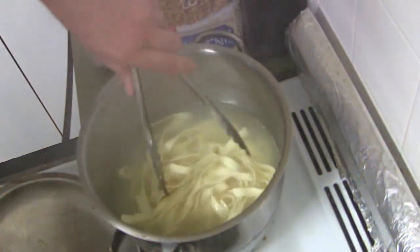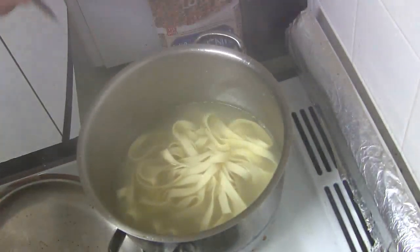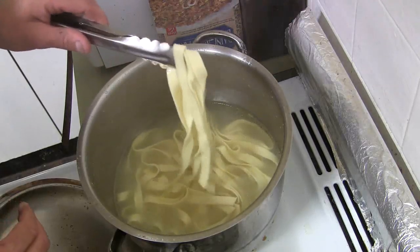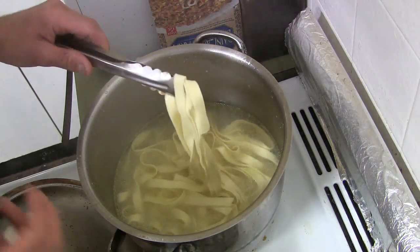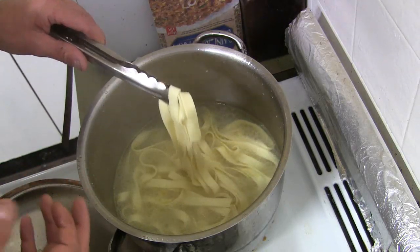Even when you're cooking pasta, like I am right now with this Italian tuna fettuccine, it doesn't really matter if the pasta is slightly undercooked because it's going to cook more once you recook the pasta with the tuna and the vegetables.